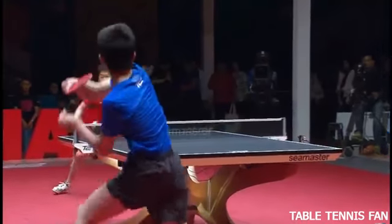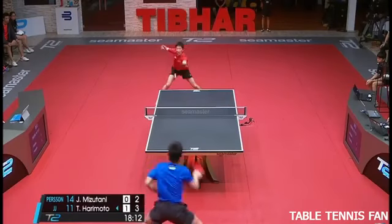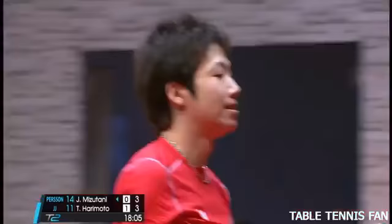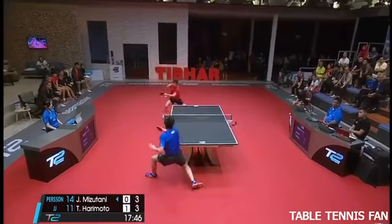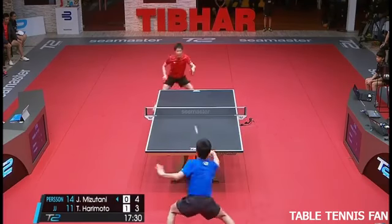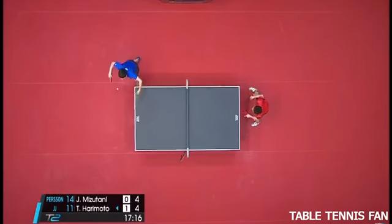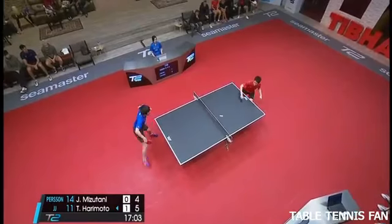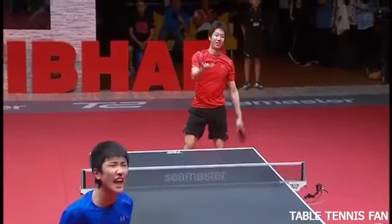He couldn't get it on to the table. He could this time — really get the edge of the racket in a roar.